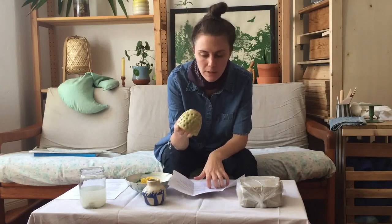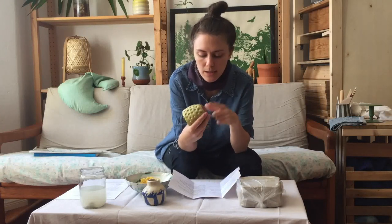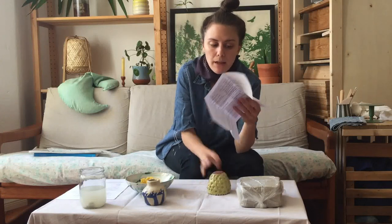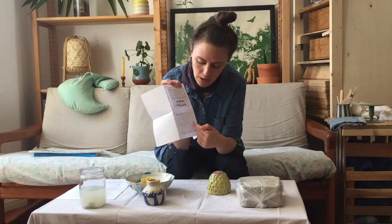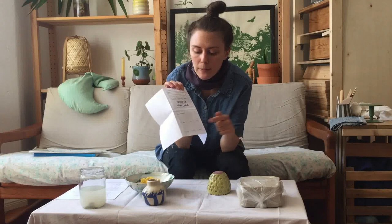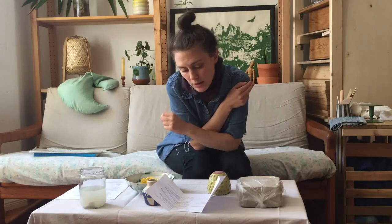Really importantly, write your name on the bottom of your pot, and also the number of the glaze you want. We're giving you six different glazing options — one is no glaze, and five are different glazes. The numbers are on your instruction sheet, and you'll have a picture of what each glaze looks like. I recommend also checking the website for clearer pictures. For example, white is number three and yellow is number six — just write that number on the bottom, or your initials too.